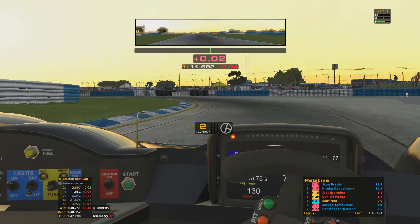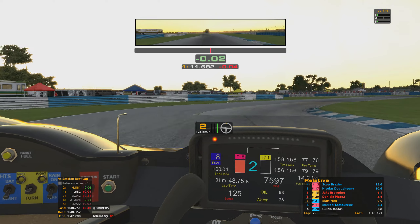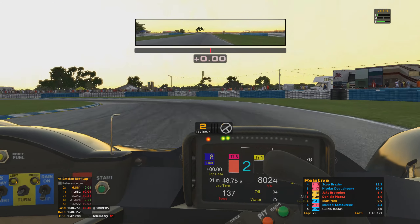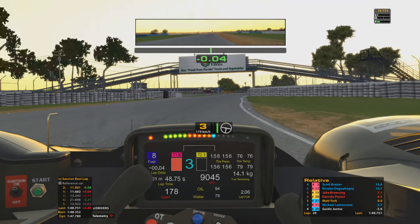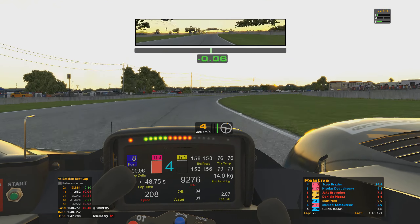Timo and Alex are way up ahead — not going to be able to catch them before the end of the race. But even still, very happy picking up P3.